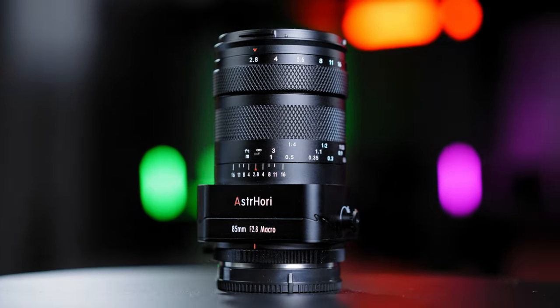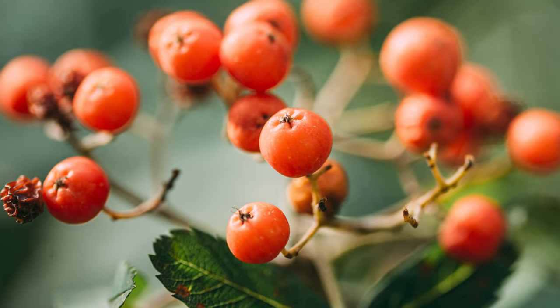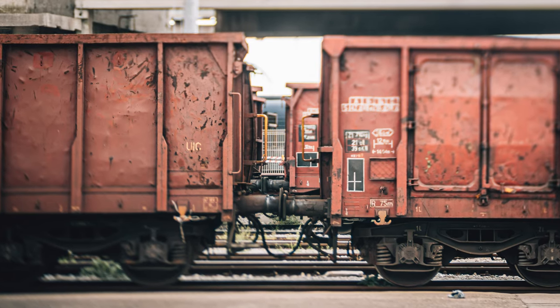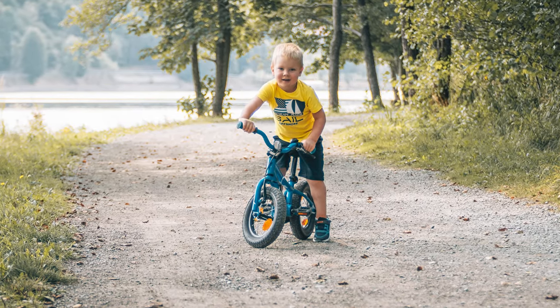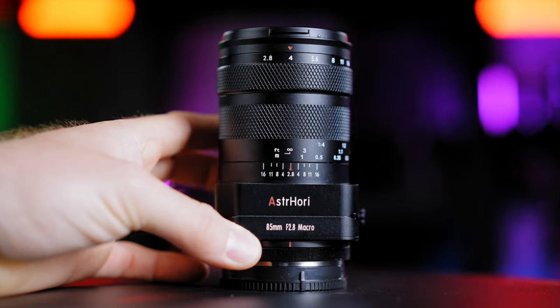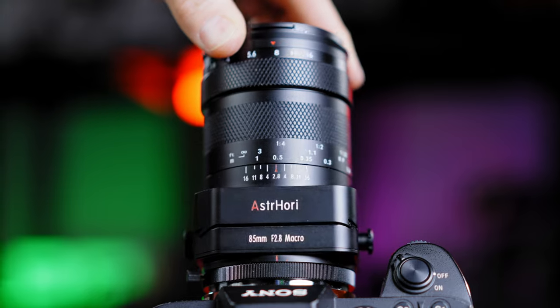Welcome back to another episode on the Maurosfilm channel. Today we have a new interesting lens from the brand Astrihori — this is a Macro 2.8 85mm tilt shift lens. I got sent this lens to check it out and make a review, so I will be sharing my experience while using it.